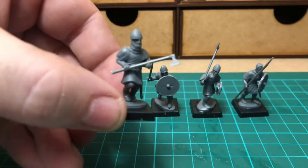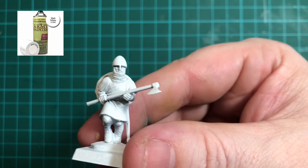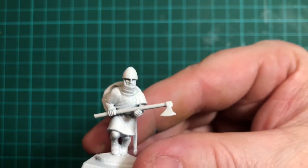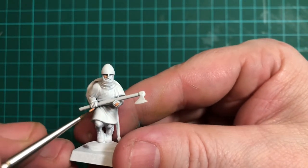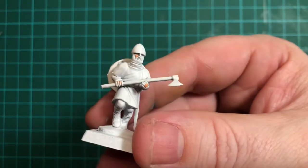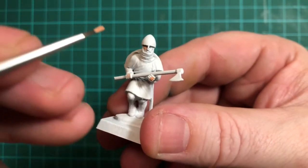The first stage is to give him some undercoat. He's now been undercoated with Matt White from the Army Painter range and we're going to go straight in with some Barbarian Flesh. We're going to do the face and both hands — they're the only bits of skin that need to be done — so I'll take a bit of time to paint those in.